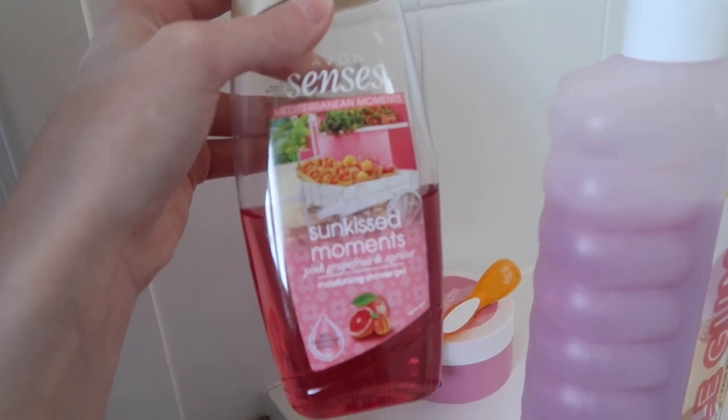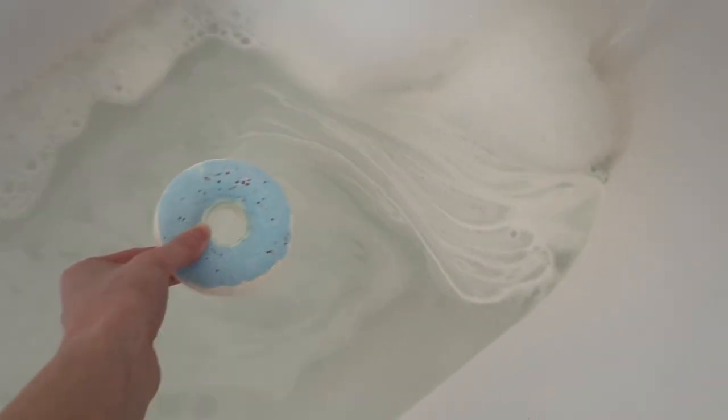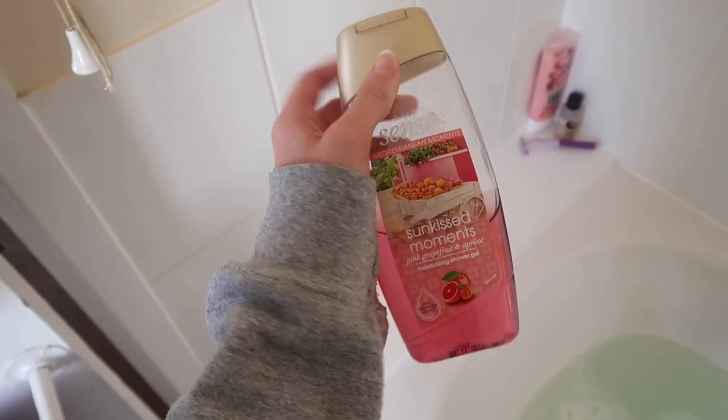I've just blow-dried my hair — it's still a little damp but that's fine. I also want to fake tan later, so I need to keep that in mind. Whilst I'm in the bath I'm going to use this Avon pink grapefruit and apricot shower gel, which I love, and a Jack Wills body scrub, plus my razor. I need to make sure I exfoliate my legs properly before tanning. The bath bomb smells amazing — it's the Brooby one. The mixture of the bath bomb and bubble bath smells so good.